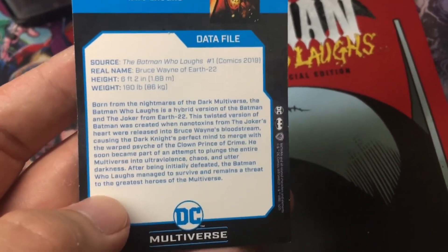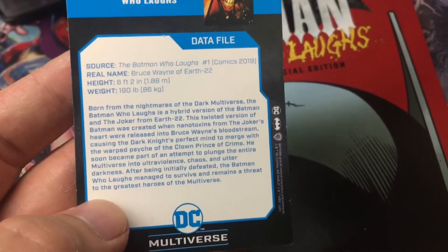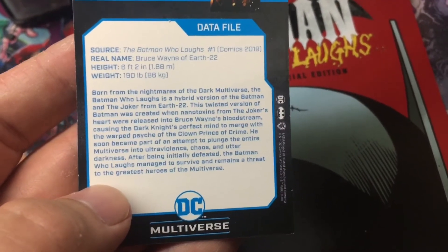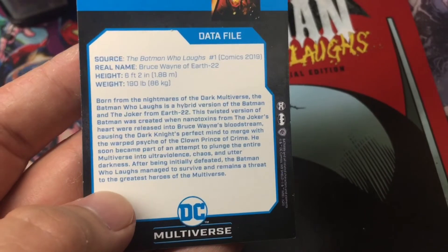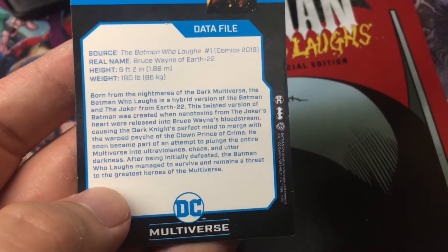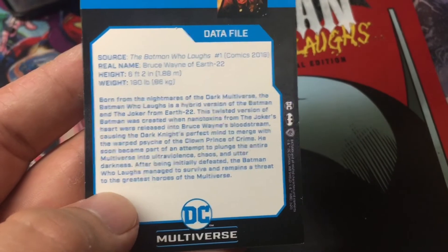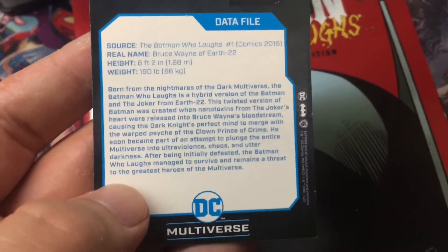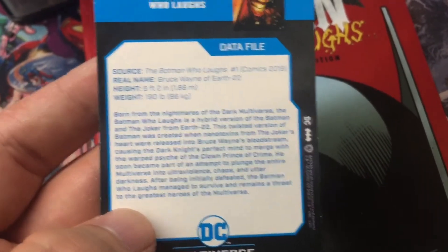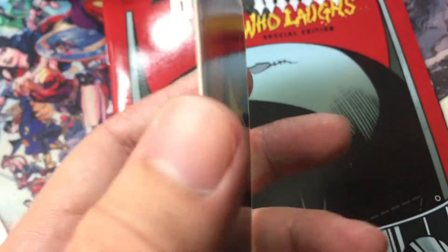Born from the nightmares of the Dark Multiverse, the Batman Who Laughs is a hybrid version of Batman and the Joker from Earth-22. This twisted version of Batman was created when nanotoxins from the Joker's heart were released into Bruce Wayne's bloodstream, causing the Dark Knight's perfect mind to merge with the warped psyche of the Clown Prince of Crime. He soon became part of an attempt to plunge the entire multiverse into ultra-violence, chaos, and utter darkness. After being initially defeated, the Batman Who Laughs managed to survive and remains a threat to the greatest heroes of the multiverse.